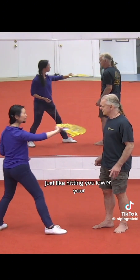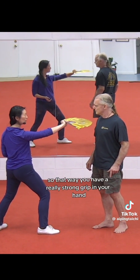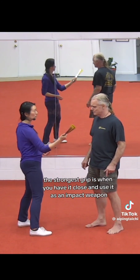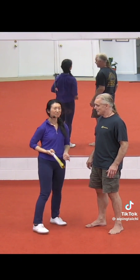Just like hitting — you lower your center. That way you have a really strong grip in your hand. The strongest grip is when you have it closed and use it as an impact weapon.